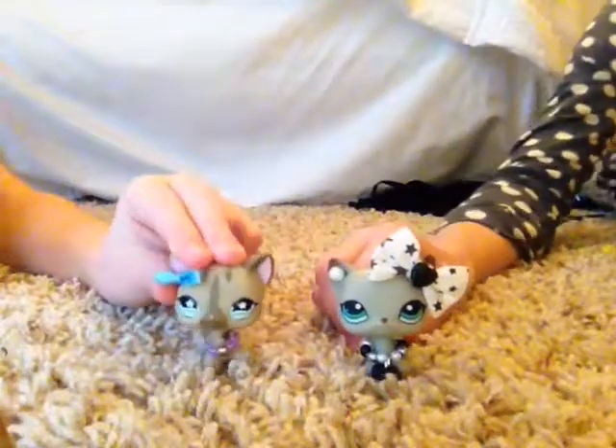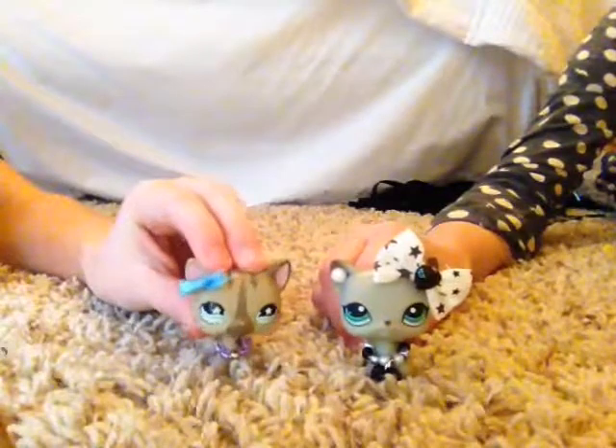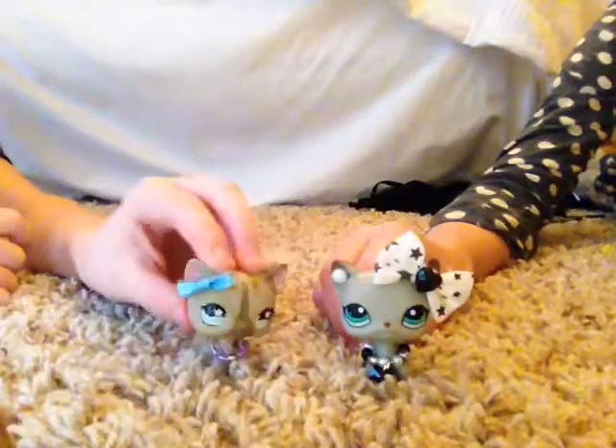Hello and welcome back to another video. Today I'm joined by LPS Spark and we are doing a video of all of my customs I have done. So let's get to it.